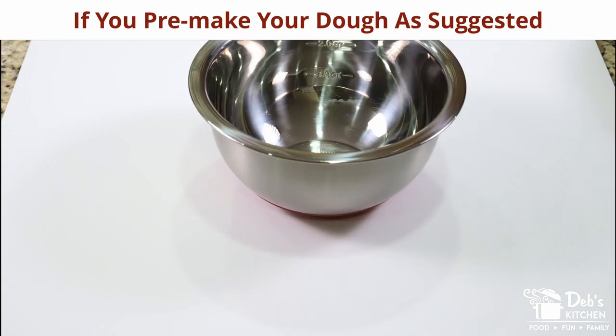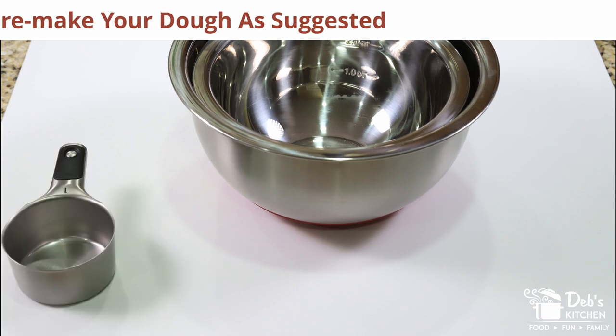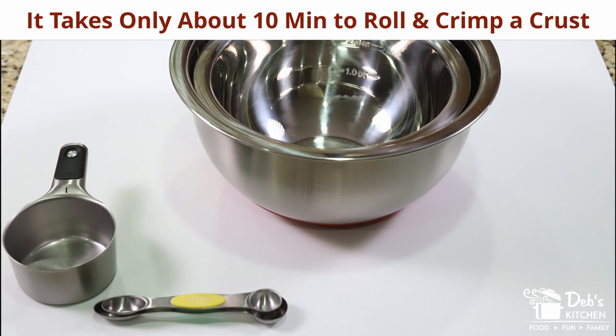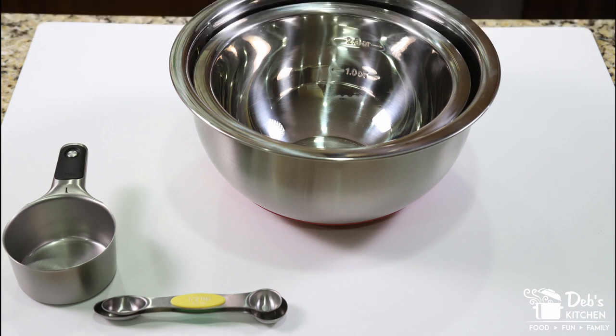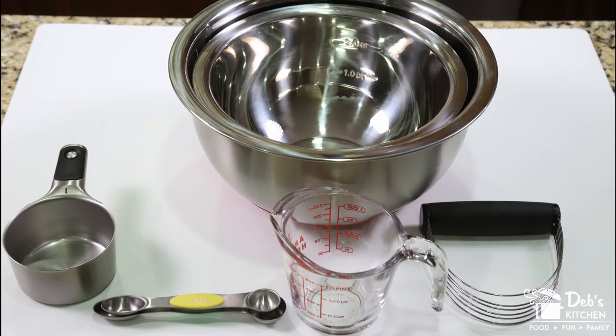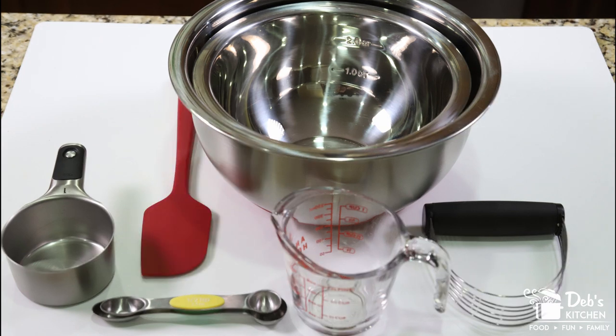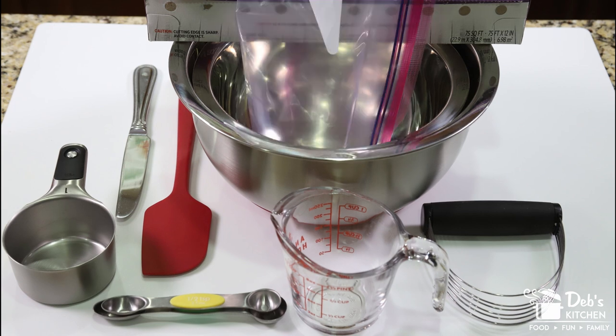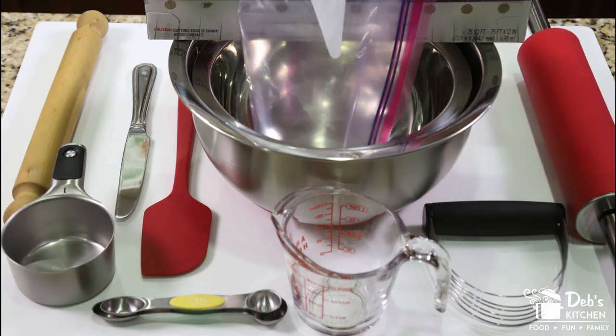The tools you'll need are a medium bowl, a large mixing bowl, a one-cup dry measuring cup, measuring spoons in a half-teaspoon and one-teaspoon size, a dough cutter, a one-cup liquid measuring cup, a silicone spatula, a knife, wax or parchment paper, a zippered freezer bag, and a rolling pin — whatever style you like.